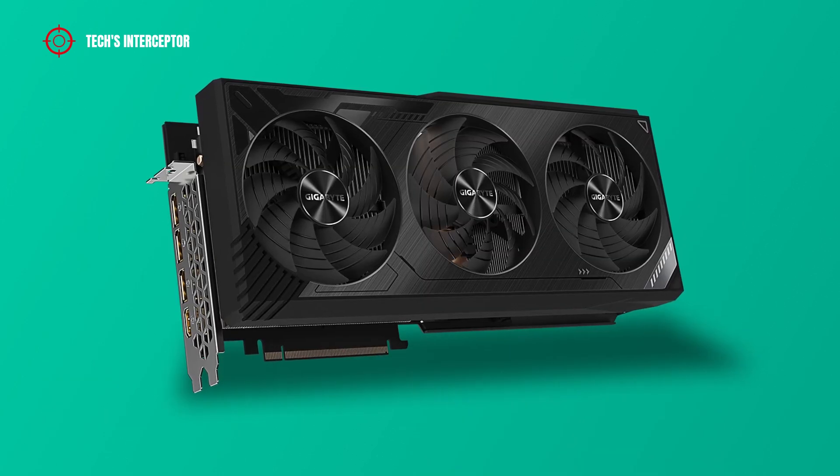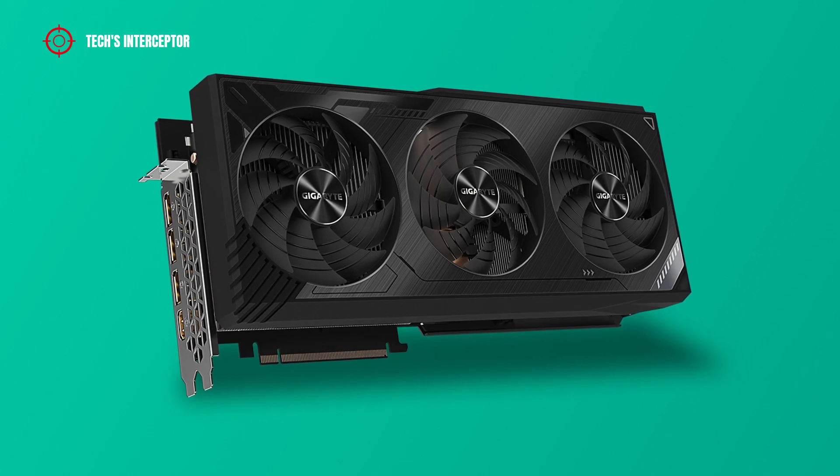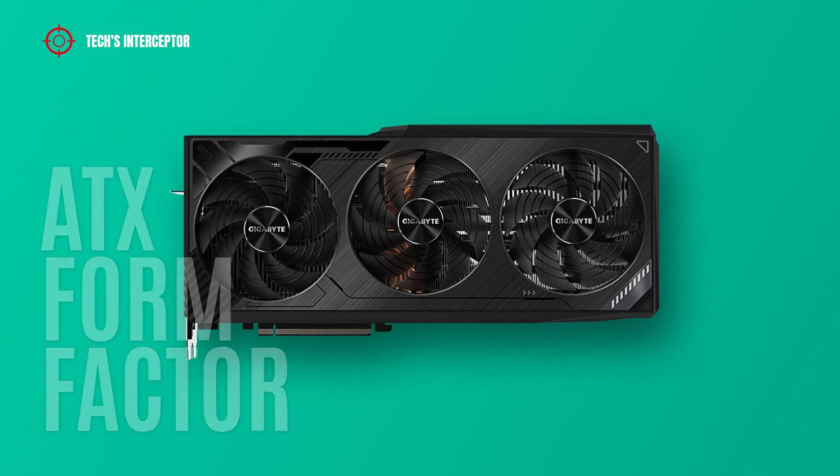The new Gigabyte graphics card is characterized by a triple fan, clean square industrial design. Furthermore, it is enriched by relief line texture and a small RGB LED strip in the corner. It's an ATX form factor graphics card.